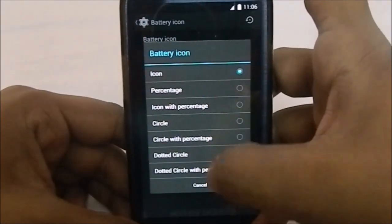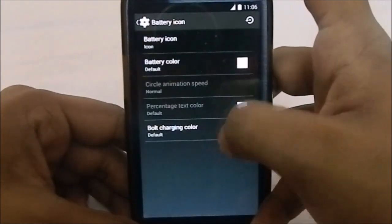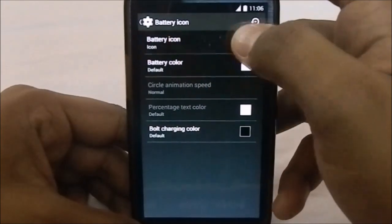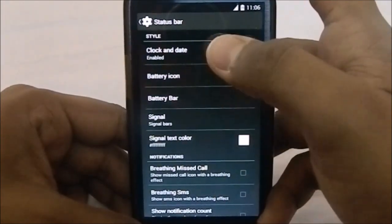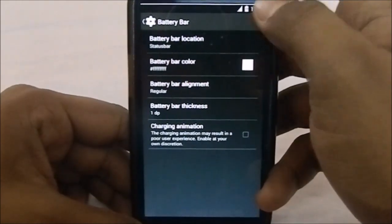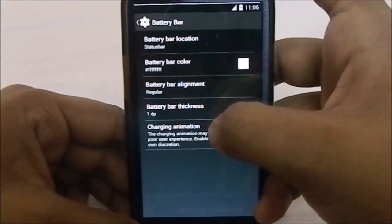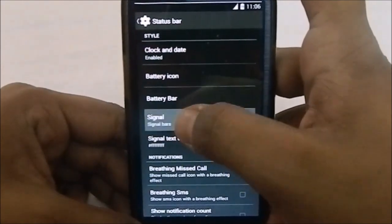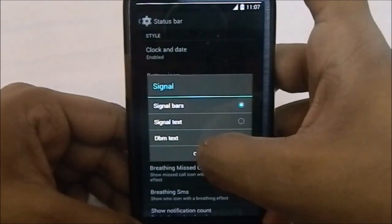You have battery icons — a large number of icons are available — icon percentage, charging icon, and so on, so that's all covered. There's also a battery bar option where you can set thickness, alignment, central alignment, and charging animation. For signals, you can have signal bar, signal text, and dBm text.